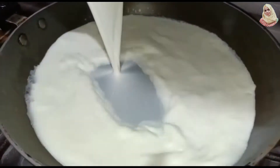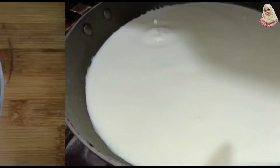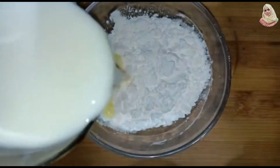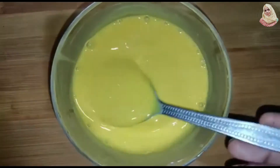We will add half a liter of milk in a pan and boil it. We have 3 tablespoons of custard powder and we will add 1 cup of milk and mix it well so that it will not have lumps.